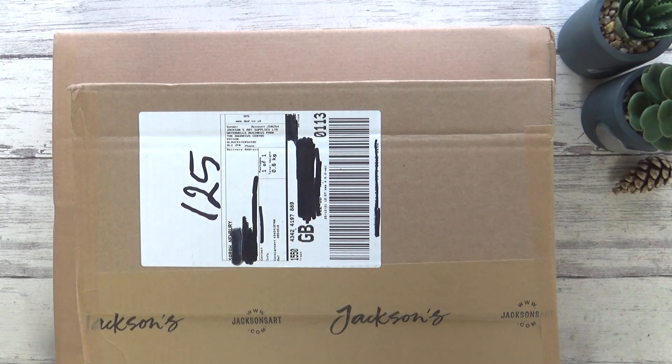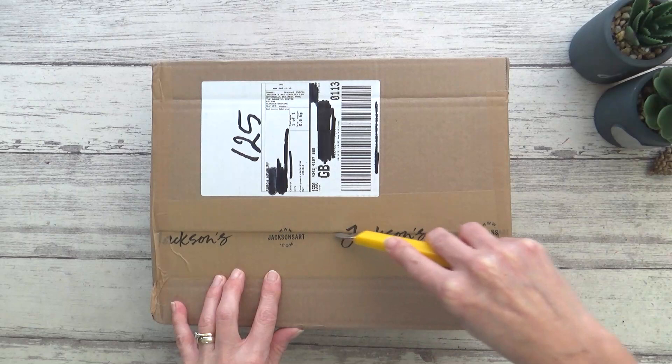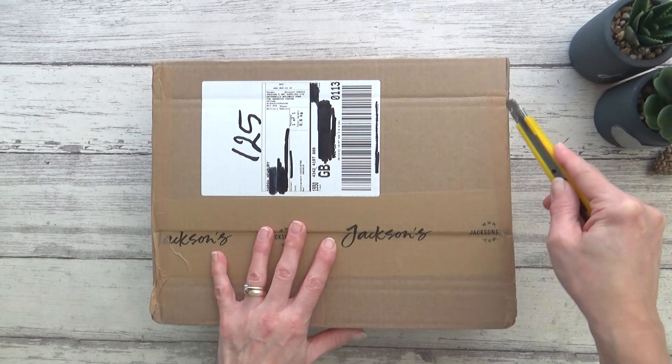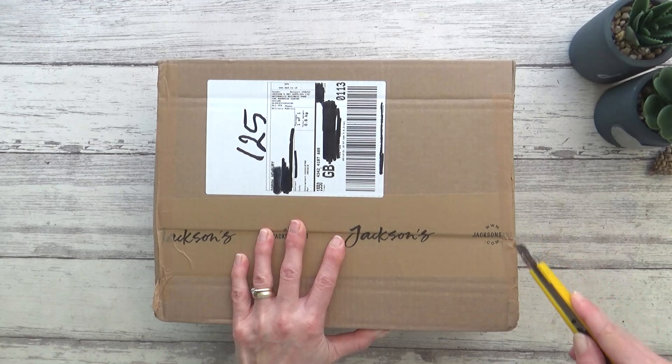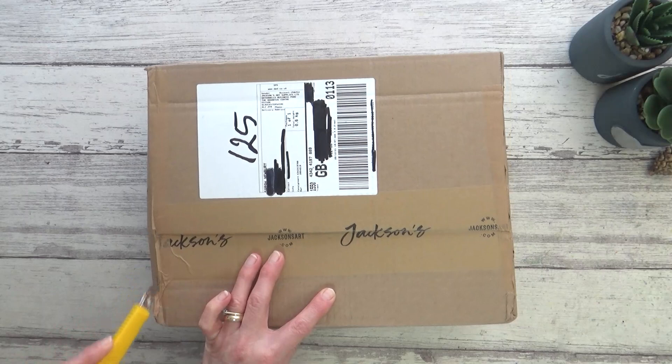These are all supplies that I've bought from Jackson's and I'll leave a link to their website in the description box. This is an affiliate link which means if you place an order using it I will receive a small commission at no extra cost to you. If you're new to Jackson's and you create an account you will also get 10% off your first order. I really appreciate all your support as it enables me to continue making content for my channel. So without further ado let's open up this first box.